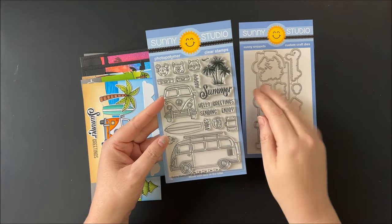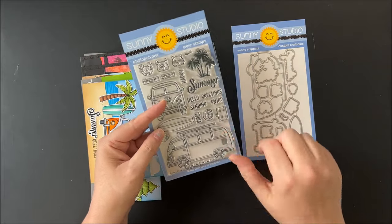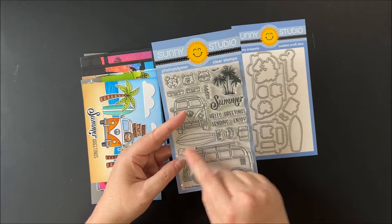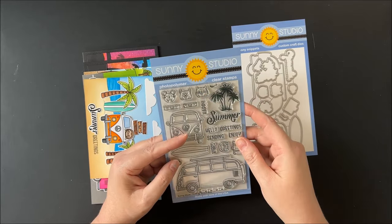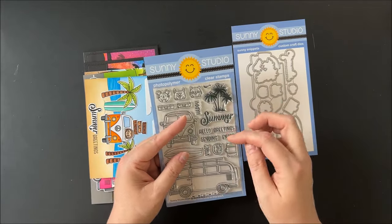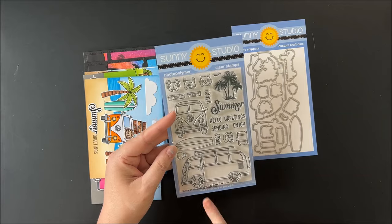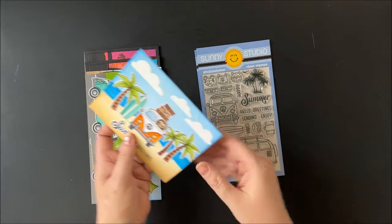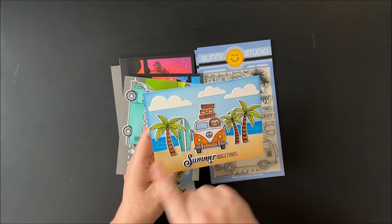For our last new stamp set we have a set called beach bus. It comes with a little VW bug-inspired van slash bus with a little surfboard, a luggage rack with three or four pieces of luggage, four little critters to be passengers, a silhouette of some palm trees, and greetings like 'happy summer,' 'hello summer,' 'sending summer vibes,' and 'enjoy summer.' It also comes with a little dotted line to create the street for a repeated banner, both a side view and front view.